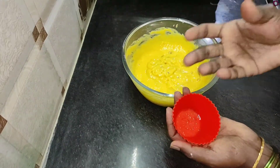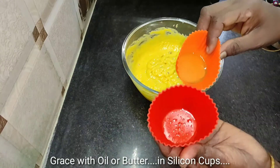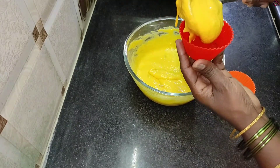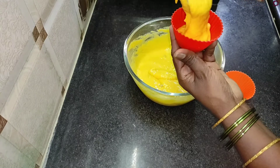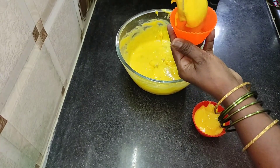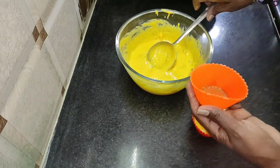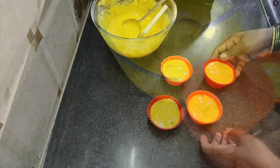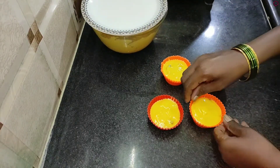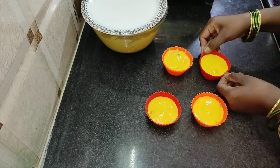If you want, you can add butter and oil. I will put the oil and butter into the batter, then put it in the pan. Put a small amount into each cupcake cup. All the cups are now filled.